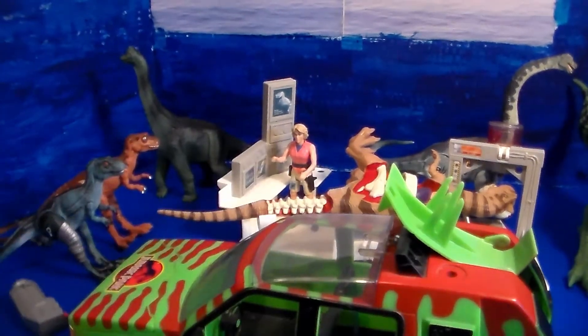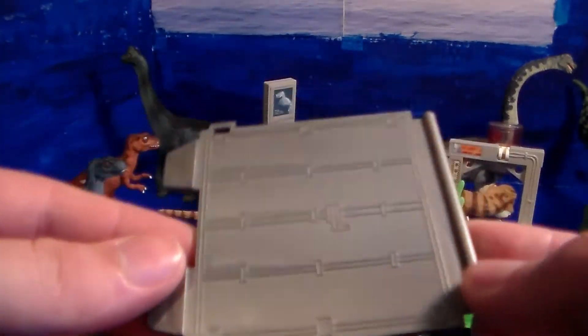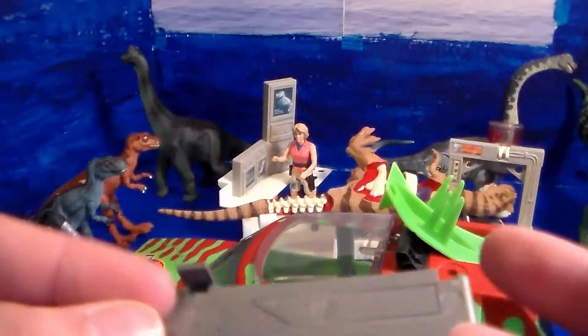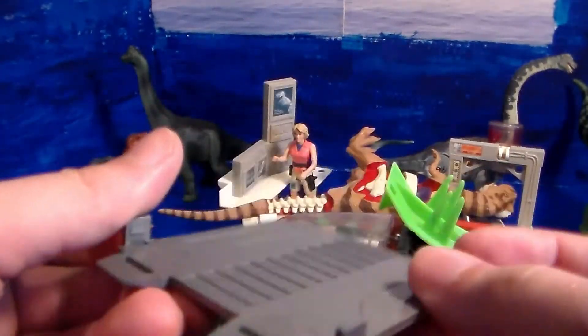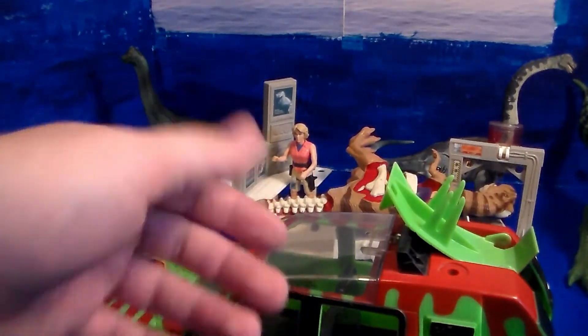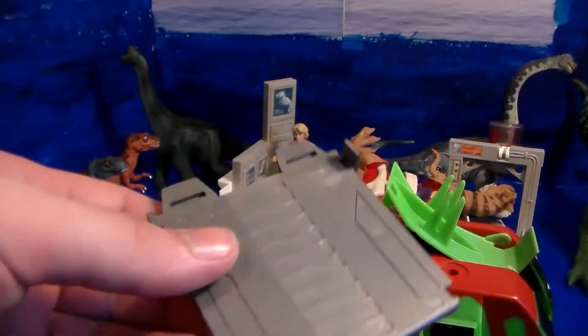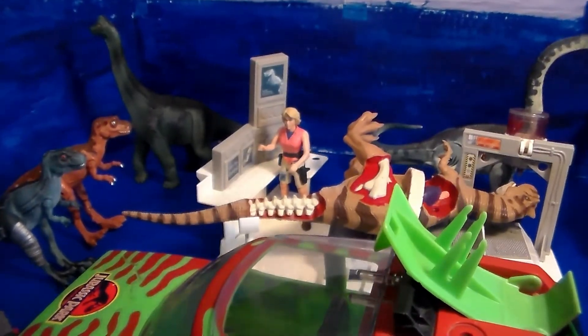Also, before I go — anybody who can tell me in the comment section below what this mystery piece is that came with the truck from eBay, I'd really like to know what it is, because I'm kind of new to the vehicles from the older movies. So that was my Jurassic Park vintage toy lot and review.